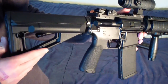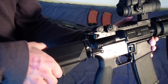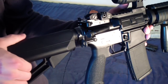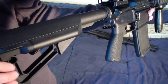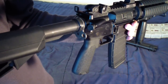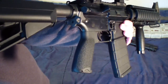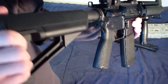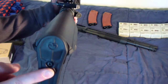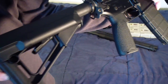Very nice cheek weld. Really nice lock clamp lever — very positive clicks. On this Colt 6920 it's a four-position collapsible stock; most AR-15s out there will be six-position. But whatever position you put it in, once you clamp it there's literally no play at all — a very solid lock-up. Same thing with the CTR. This one is just a bit nicer of a stock, though a little heavier.